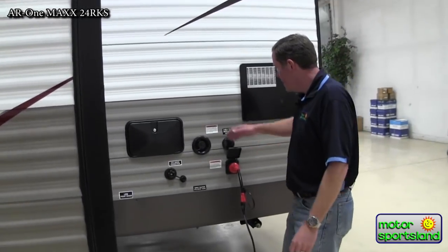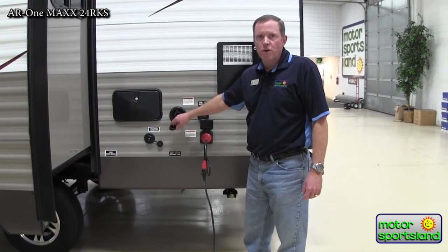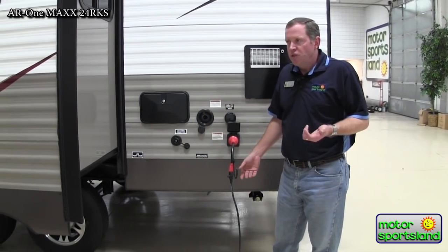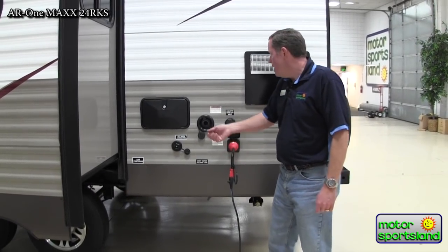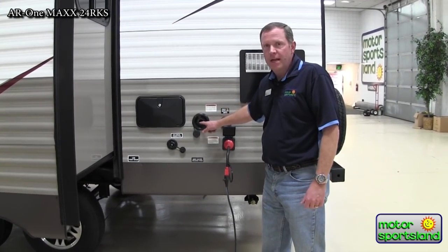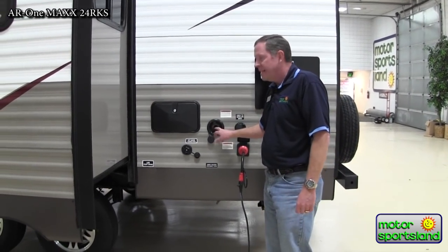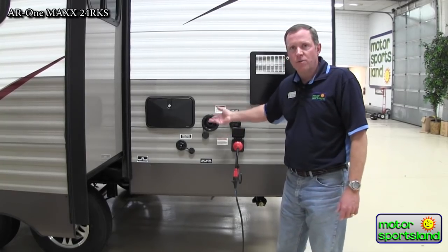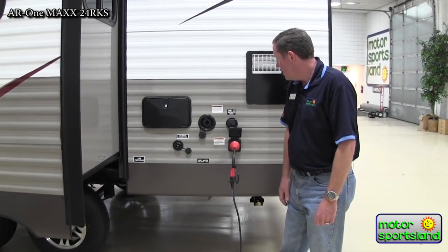Coming back over here, you've got your fresh water fill right here, and this is a gravity fed system. You don't have to hook up a garden hose under pressure — you just stick the garden hose down in here. If you're out dry camping and want to add a little more water, you can fill up your five-gallon jugs and dump them right in. We're seeing some trailers get away from that, which I think is a mistake. You've got a 50-gallon water tank, so fairly sufficient for most dry camping needs.